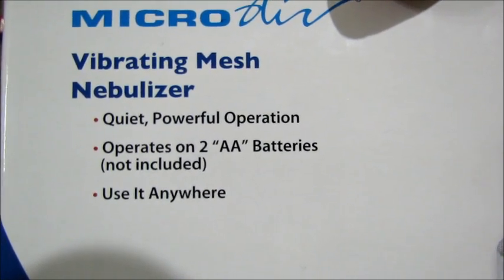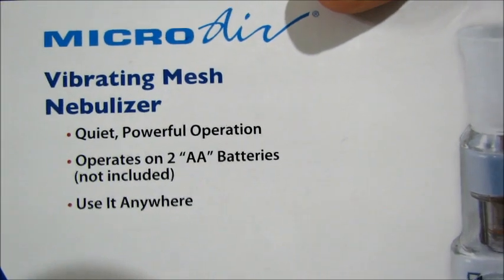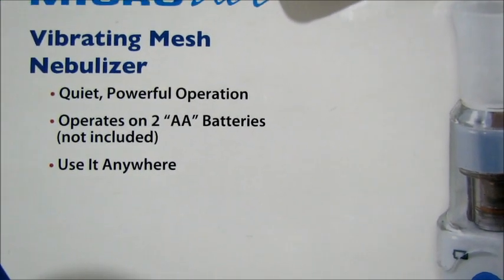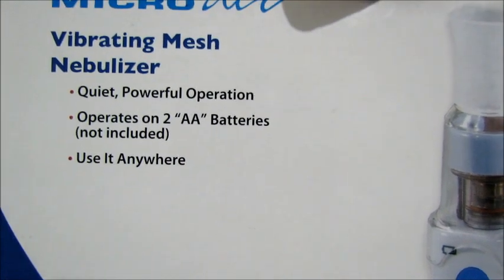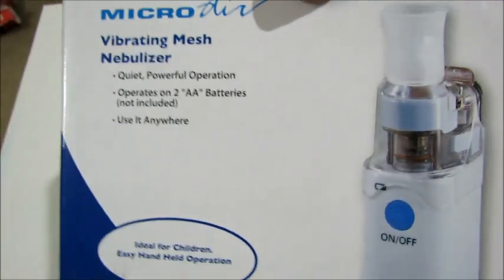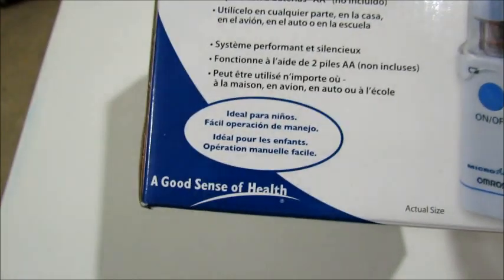The specifications show very quiet and powerful operation. It needs just two AA batteries, and I think it can also connect to an AC adapter, but I'm not sure if that's included. Batteries are confirmed not included in this box. Let's look at all four sides of the box — that shows the specifications, directions, and contents.